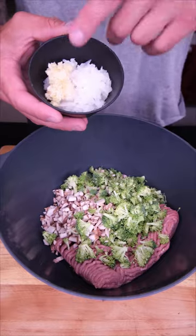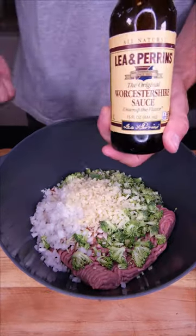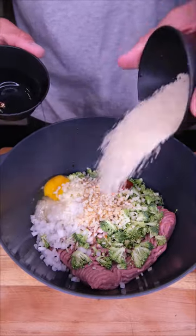In a big bowl, the star of the evening: mushrooms and broccoli, fresh garlic and onion. We've got some small sliced up Swiss cheese, a little bit of this, a little bit of that. For our binder, we've got one egg and breadcrumbs.